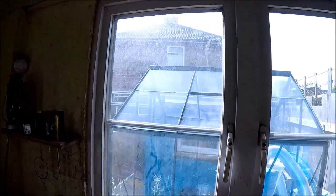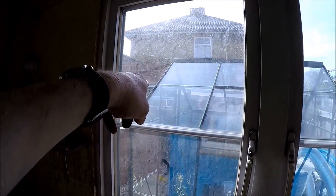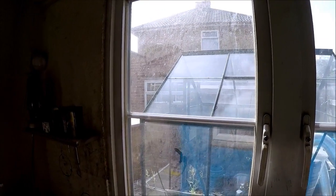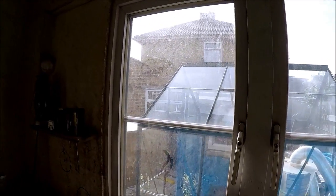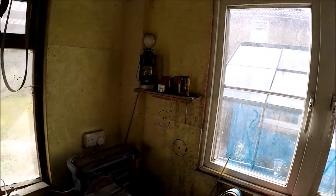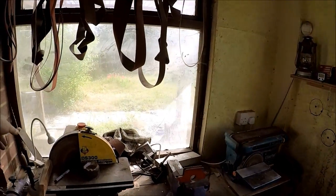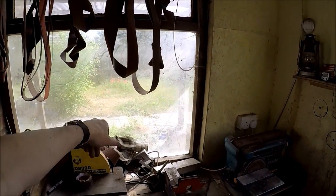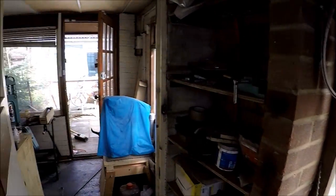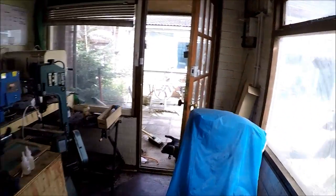Through the window here is my greenhouse, and then beyond that is the other workshop over there where I started my knife making, but it's not a good building. So I'll take you outside and show you what I'm going to do. This will be the new access to the new extension, and I'll also have an access here.